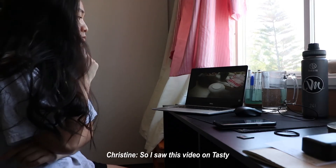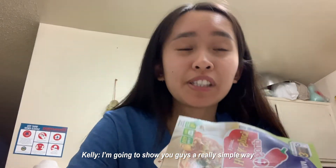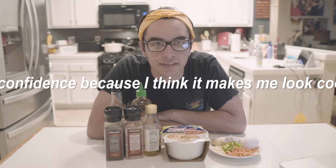I saw this video on Tasty where they made ramen gourmet — we're gonna try to make it as fancy as we can. I'm gonna show you guys a really simple way to spice up your ramen. Let's just get right to it. I'm wearing a bandana and a hair net, and it gives me some confidence because I think it makes me look cool.